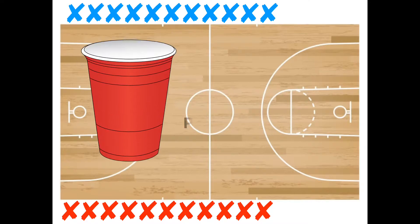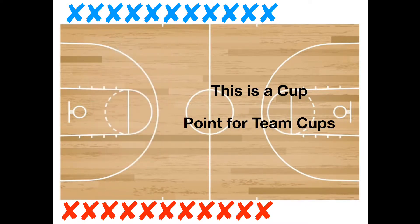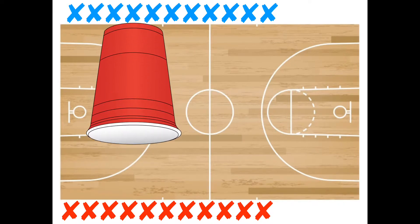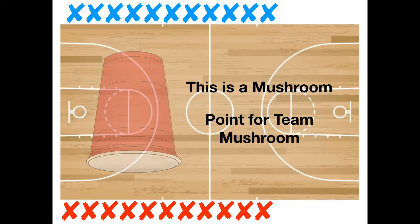First we need to explain to the students that if they see a cup standing up its normal way, it is considered a cup and it is worth one point to Team Cup. But if you see a cup that is upside down standing up, then it is considered a mushroom and it is worth one point to Team Mushroom.